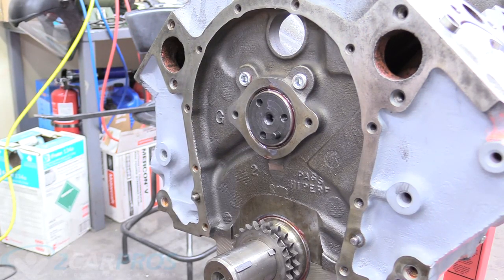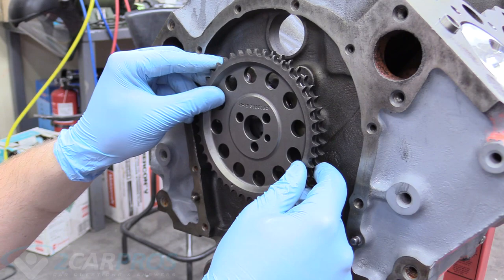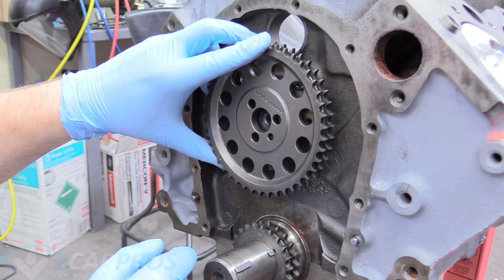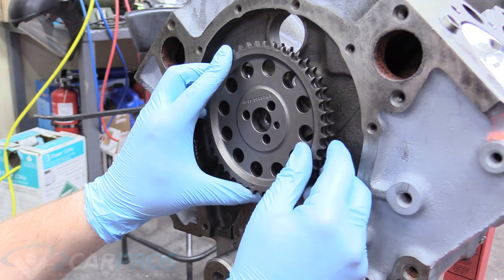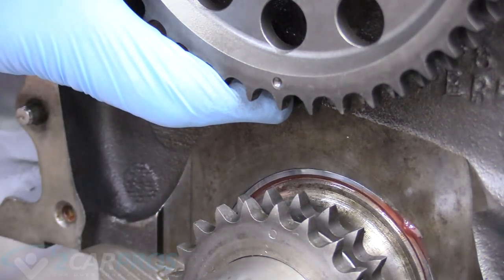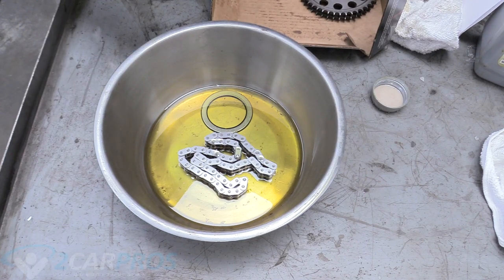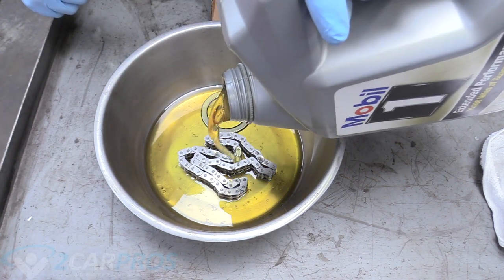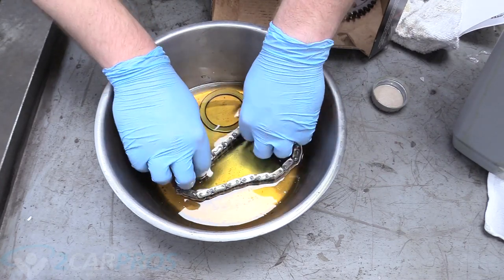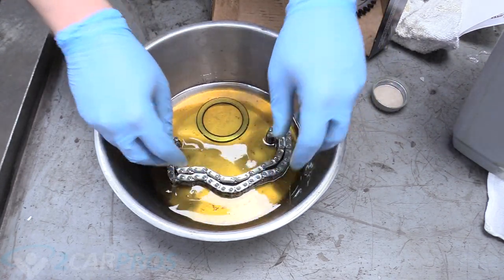Now we need to set our camshaft timing before getting to the timing chain installation. We pre-fit the cam sprocket and see that the dot isn't pointing straight down at our zero, which it needs to be for installation. So we rotate it until we're at the bottom and our dots are pointing directly at each other — straight up and down. Then we take a bowl with regular engine oil and make sure our thrust bearing and timing chain are nice and oiled. You can't be too oiled in this situation, so coat them as much as you can.